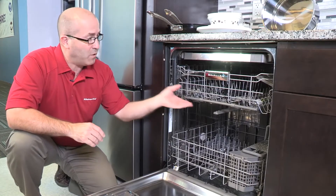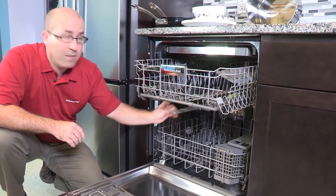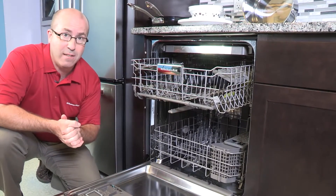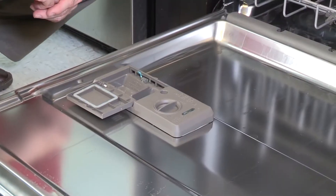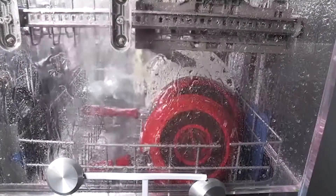Almost all dishwashers have upper and lower spray arms. Some have ceiling spray arms and some even have additional spray jets. Another area is the detergent dispenser. All the areas we just talked about need to be kept clear of obstructions for proper performance.